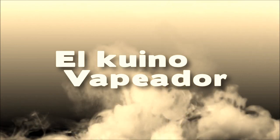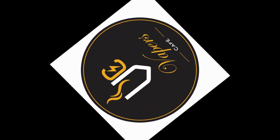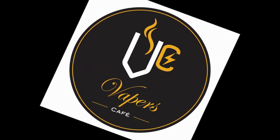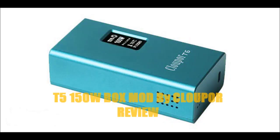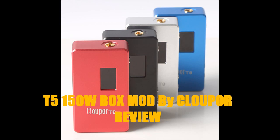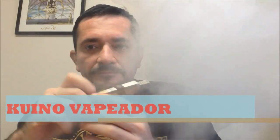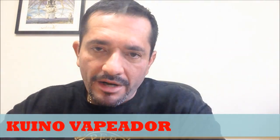This video is brought to you by S.T.A.L.A. Hello friends, it's a pleasure to welcome you to the Cuno Vapiador with a mod review.